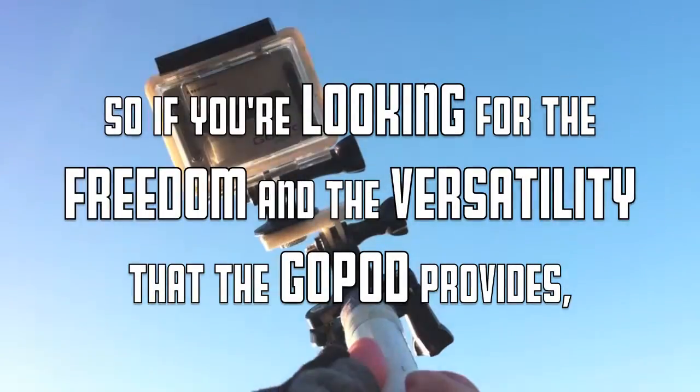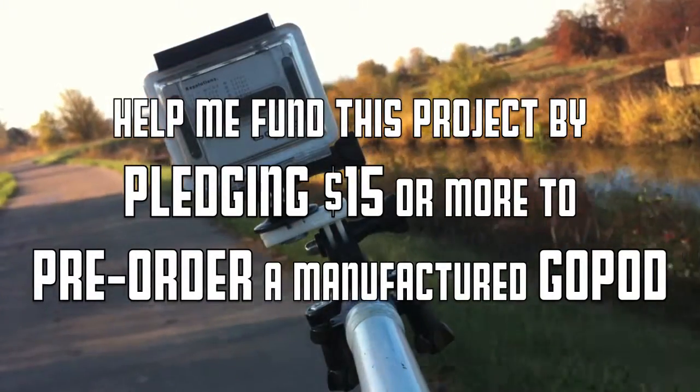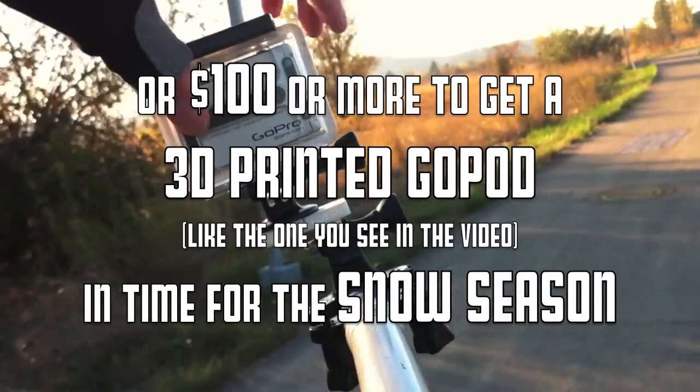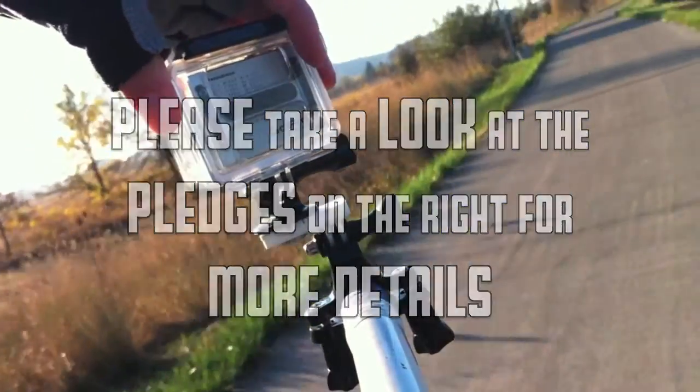So if you're looking for the freedom and the versatility that the GoPod provides, help me fund this project by pledging $15 or more to pre-order a manufactured GoPod, or $100 or more to get a 3D printed GoPod in time for the snow season. Please take a look at the pledges on the right for more details. Thank you.